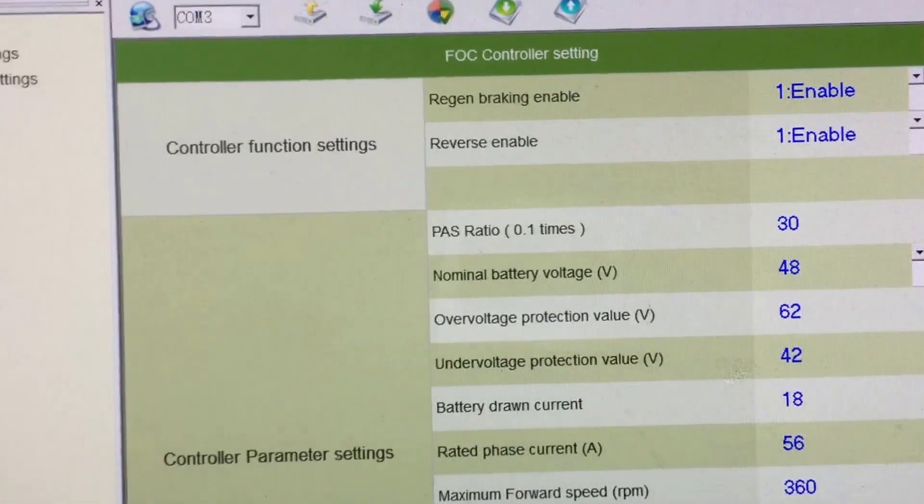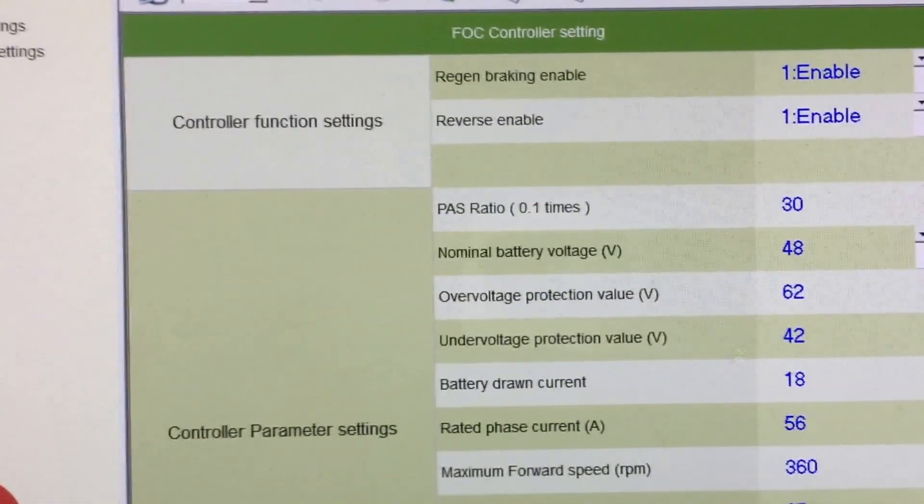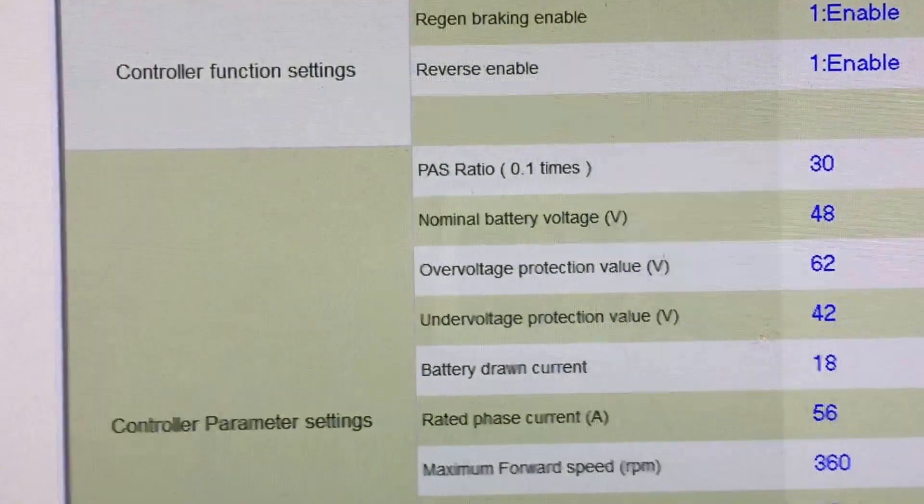The next one down is the pass ratio. I've never used the pass, but it's some sort of setting for how much power it gives when you turn the pedals.